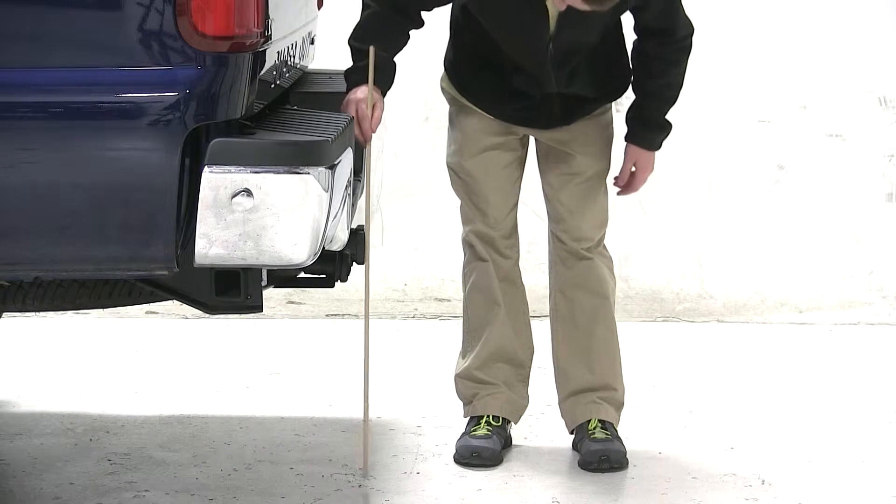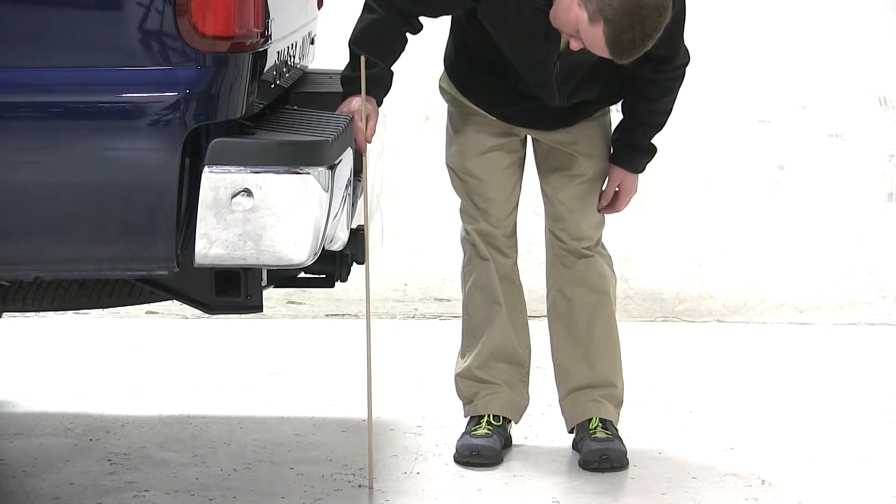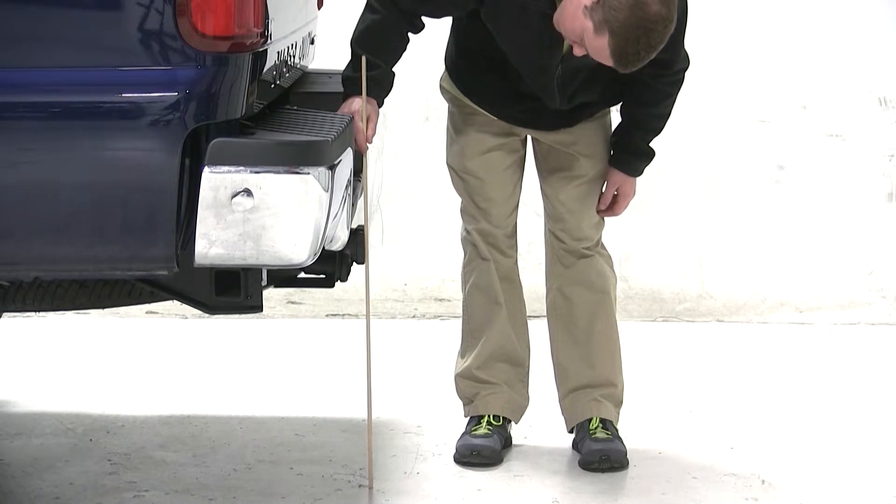Now before we begin our test fit, we will first obtain a hitch height of our vehicle. This is the measurement from the ground to the inside top of the receiver tube, and we'll get a measurement of about 21.5 inches. This measurement may vary due to tire size, hitch style, or any other aftermarket accessories.